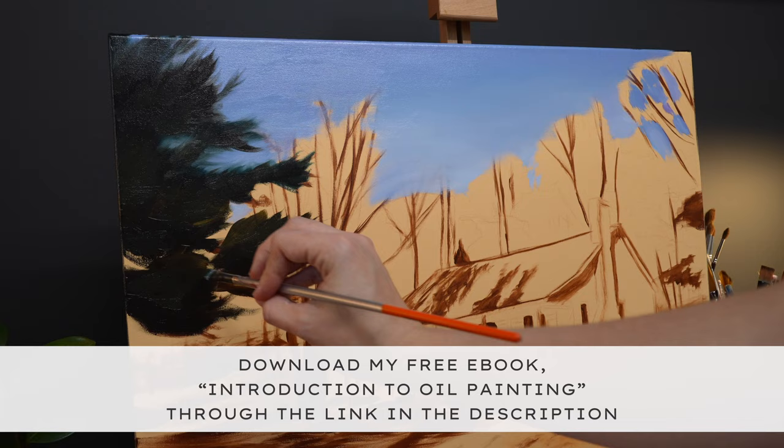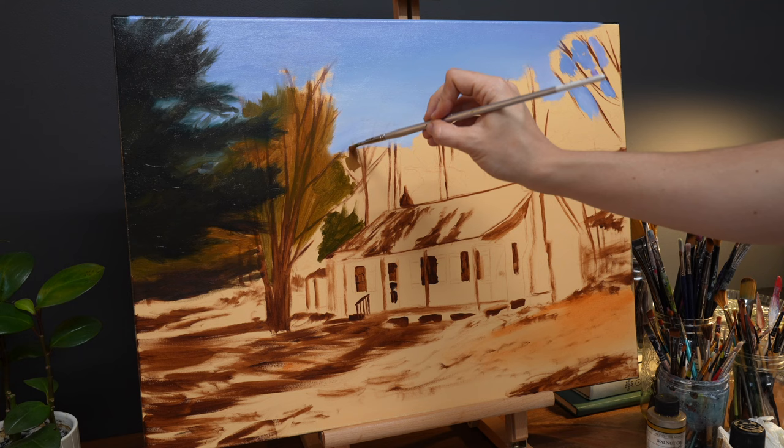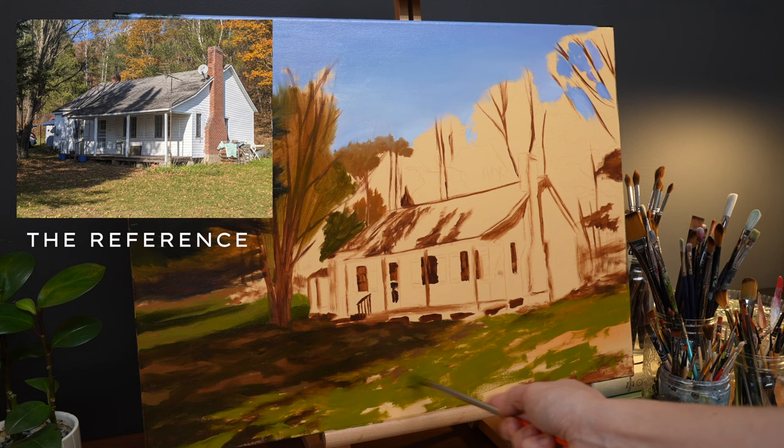This painting was such an interesting commission to take on because the subject has such sentimental meaning for the client. This is her grandparents' cottage, but the building had received numerous changes over the years and she wanted the painting to show how it used to look instead of how it currently looks. So when we first began our discussions for the project, we wound up using a photograph with a composition that we both liked, but came up with a list of things to change to turn the painting into a living memory that was accurate to her childhood.